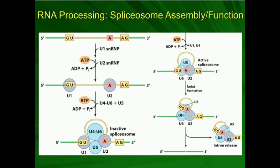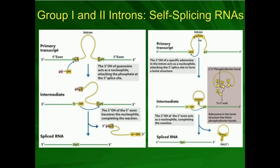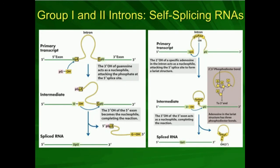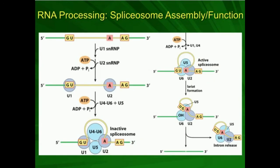Initially, the small nuclear ribonuclear proteins remain attached to the lariat, but they eventually dissociate and release it. Once the spliceosome assembles, its function is essentially identical to the group 2 self-splicing introns — we get the same lariat formation and the same mechanism. The difference is that these introns lack the secondary structure to favor the reaction without proteins, so they require snRNPs to catalyze it. The result is the two exons ligated together.